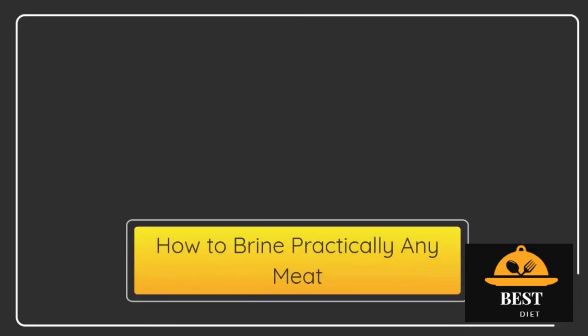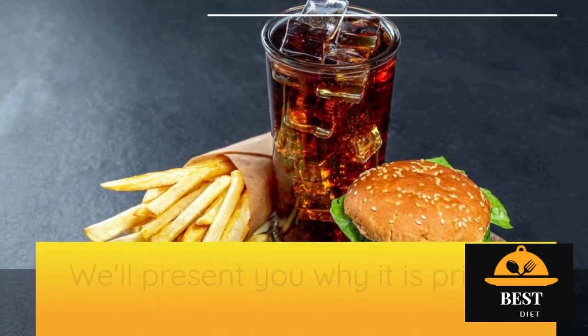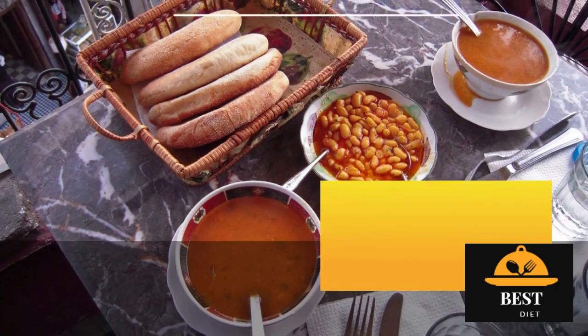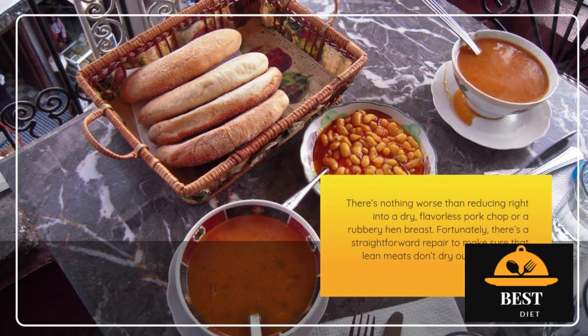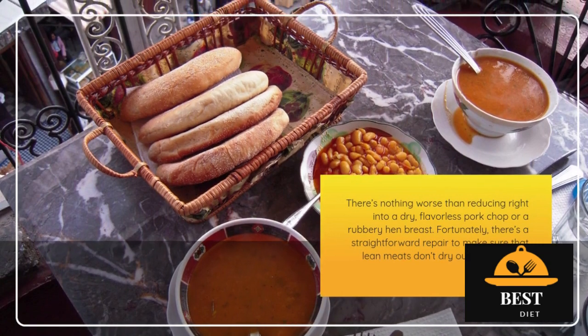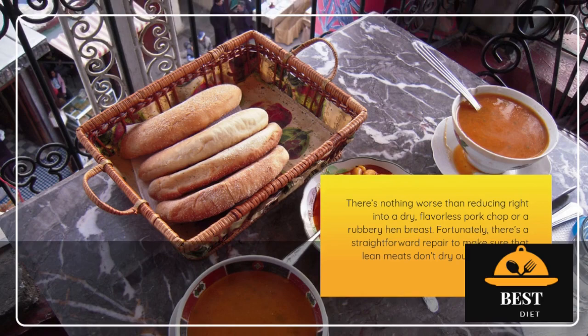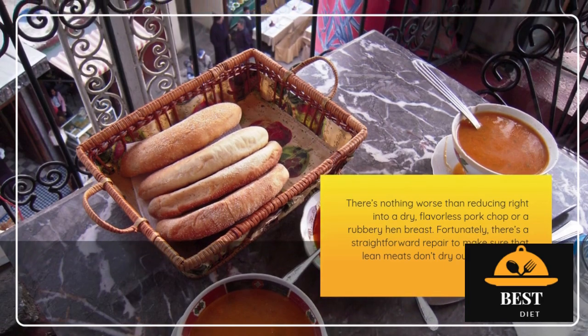How to Brine Practically Any Meat. We'll present why it is worth it to use a brine. There's nothing worse than cutting into a dry, flavorless pork chop or a rubbery chicken breast. Fortunately, there's an easy fix to ensure that lean meats don't dry out as they cook: brine.